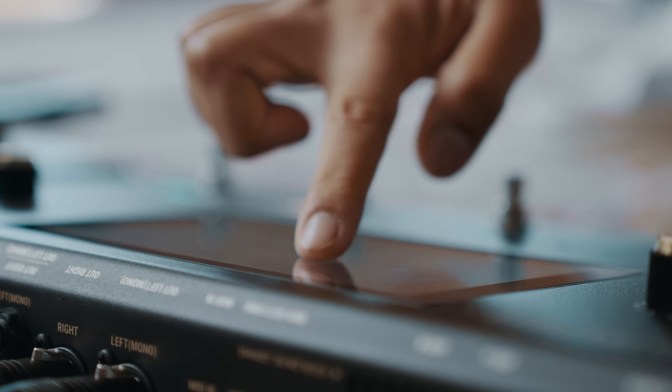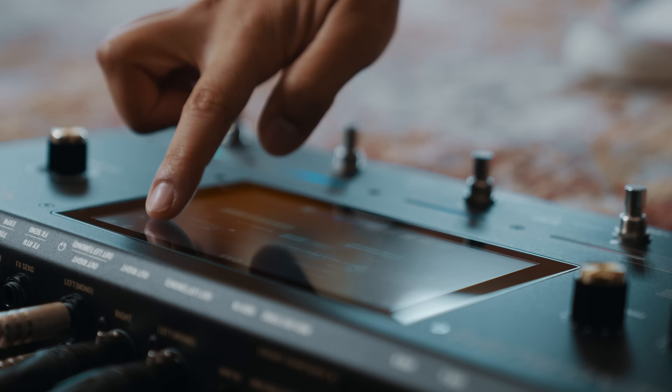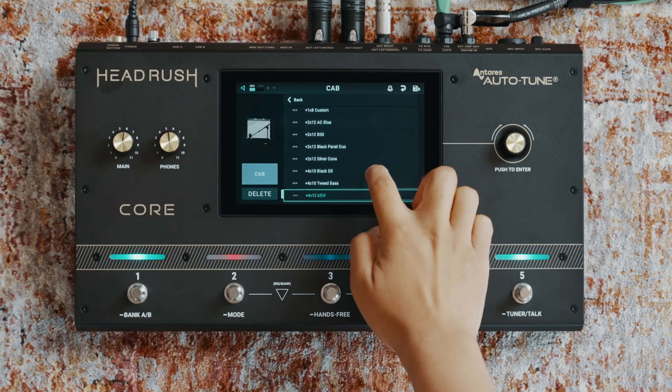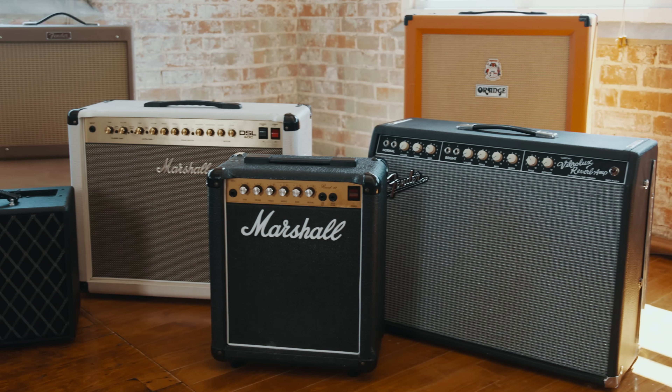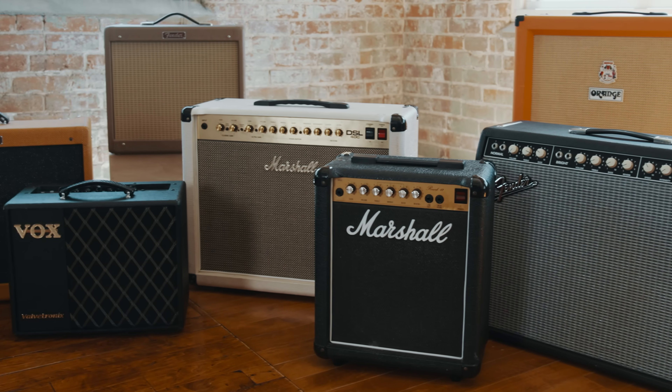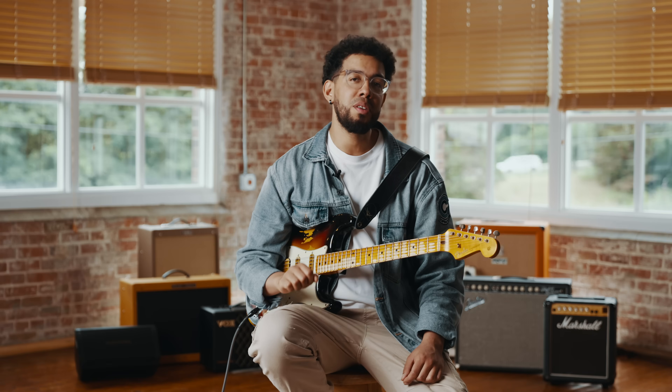The Headrush Core has everything you need to quickly tap, drag or swipe to create your dream rig. You can also load an unlimited amount of third-party guitar speaker cabinet impulse responses, also known as IRs, which accurately emulate the sound of individual cabs. Headrush Core includes 315 IRs to get you started right out of the box.